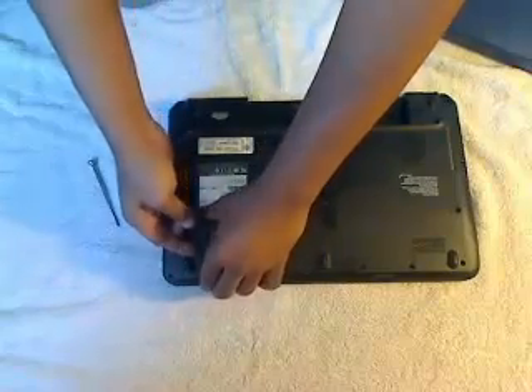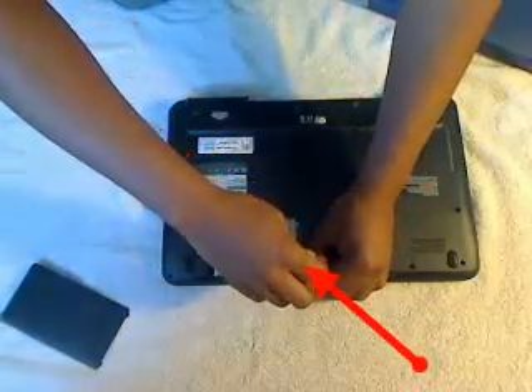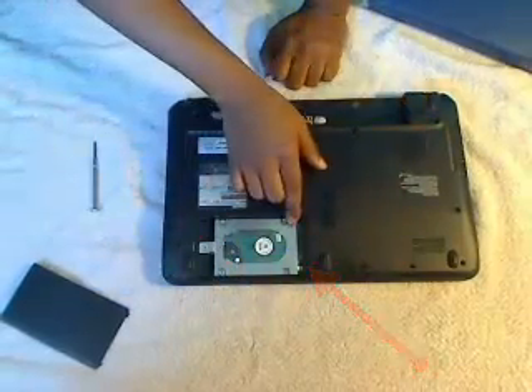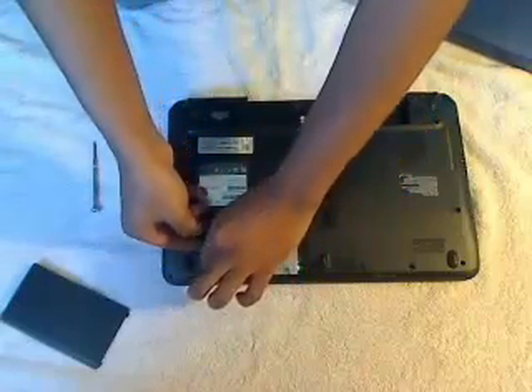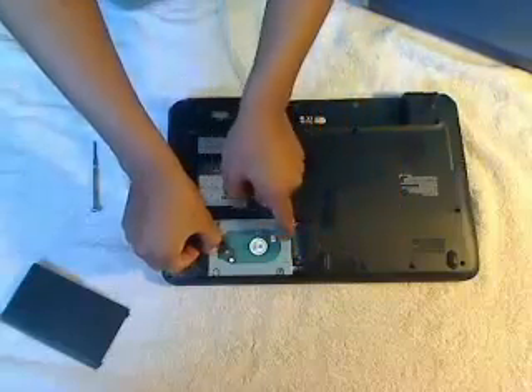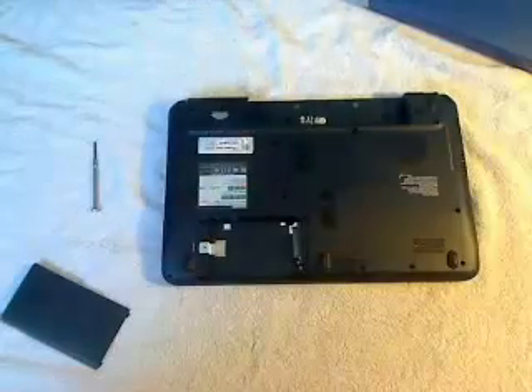Once I get this cover open, the hard drive is exposed. There's one screw holding it in place, but to take it out all you need to do is basically slide it backwards and then pull it out. So that's the hard drive — it's been having a lot of problems for the customer. It's a Toshiba 320 gigabyte hard drive that came with the system.